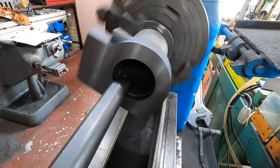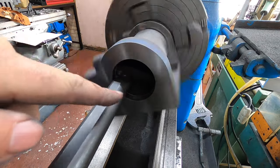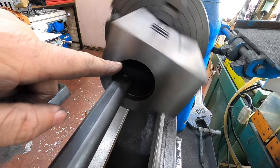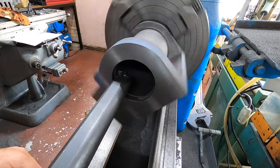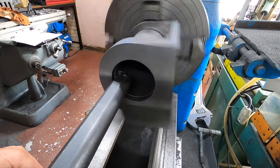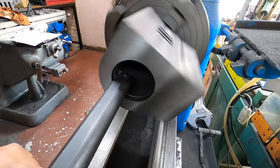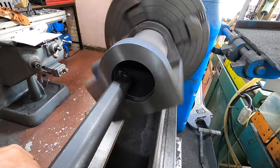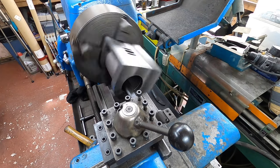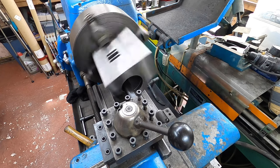Hopefully you can see on the camera how true we've got it centred, because this hole that we bored before — it's not moving. But it is a bit of an optical illusion with this big lump sticking out.